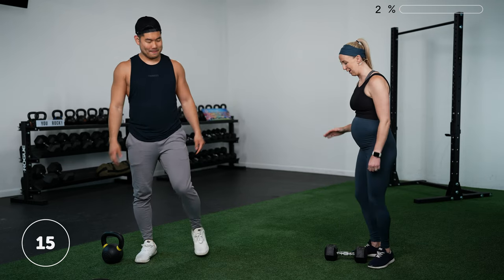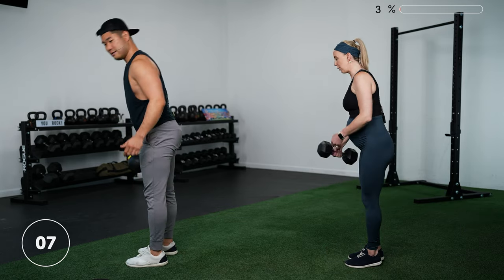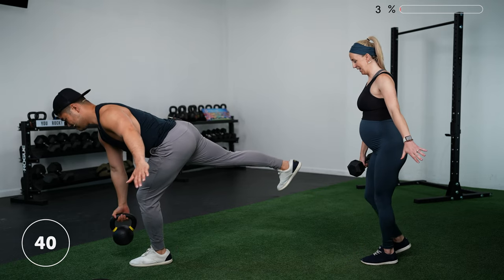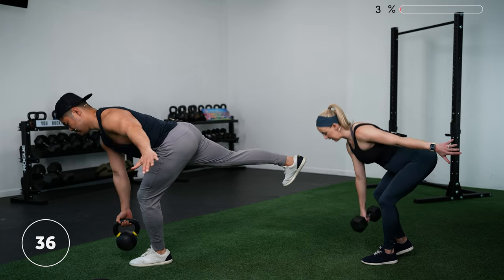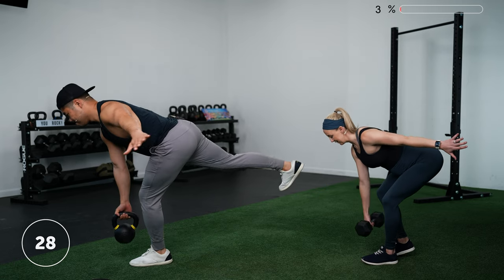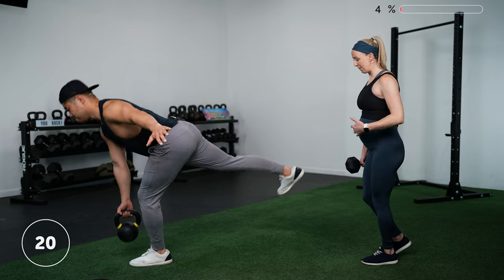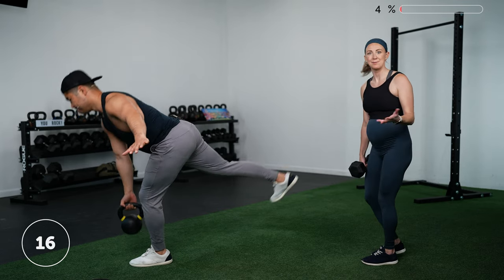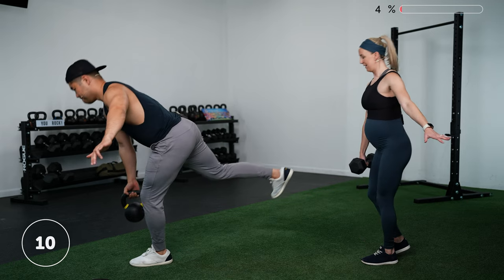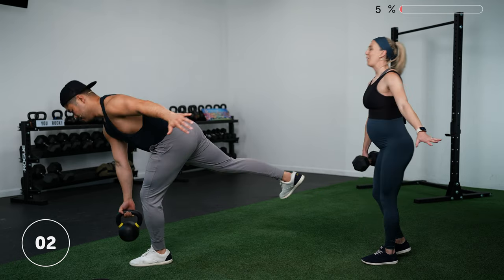Exercise number two is the same thing on the other side. Stand on your left foot, either send your right foot behind you or stagger that right foot. You're always holding the weight in the hand on the side of the leg that's going back. With the staggered stance, you're unloading the non-working leg but not taking it off the floor — it's a good in-between of a two-legged deadlift and a single-leg deadlift. Three, two, one — rest.